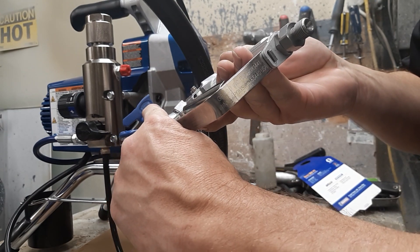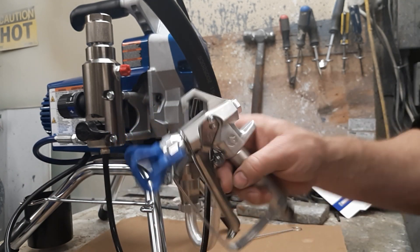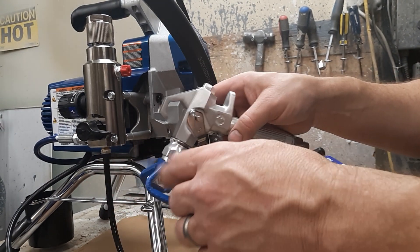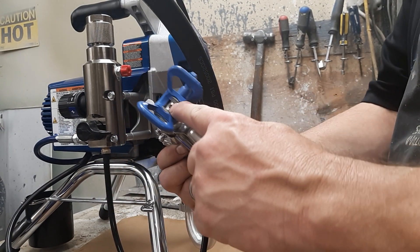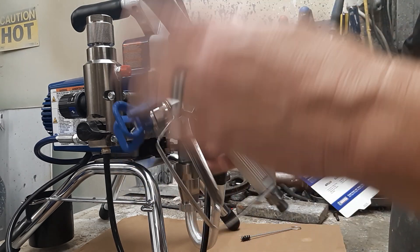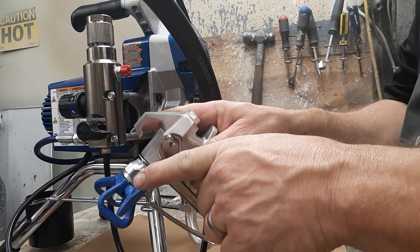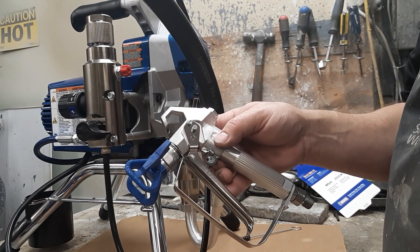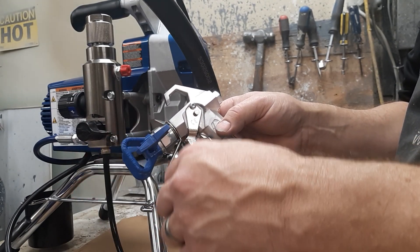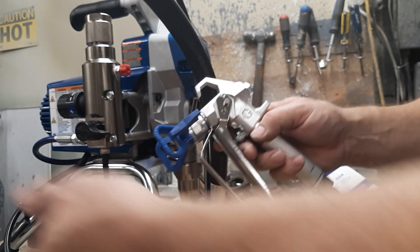People ask what size tip you need — it'll say right on the handle. This is a 515. The first number — five — you double it, which tells you how wide the fan is at about 16 inches away, so that's a 10-inch fan. The 15 tells you the orifice size — a 15-thousandths orifice. Most people are going to spray around a 15 to a 17 regardless of width. The smaller that number gets — down to 13 or 11 — the smaller the hole and the less material coming out; the larger it gets, the more material.